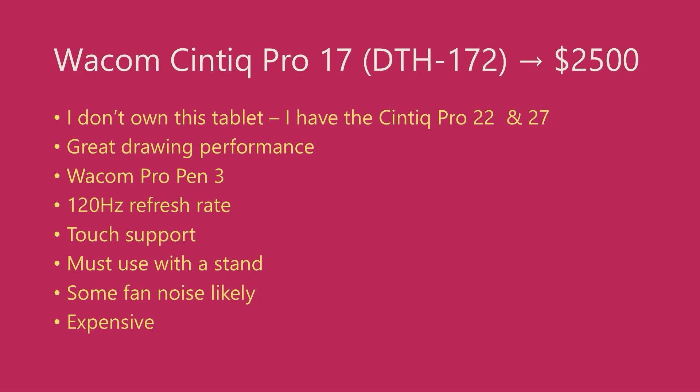It comes with the Wacom Pro Pen 3, which is another fantastic Wacom EMR pen. It has the very low initial activation force that Wacom professional pens are known for, and it has a very wide pressure range. Like other tablets in this series, the tablet has a maximum refresh rate of 120Hz. You might hear people say that having a high refresh rate like this eliminates pointer lag — let me assure you, it does not. It does improve pointer lag, but in my experience the improvement is like 10%; it certainly does not eliminate it.